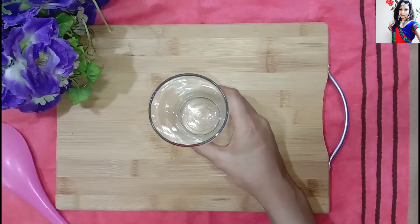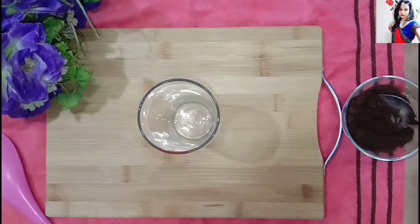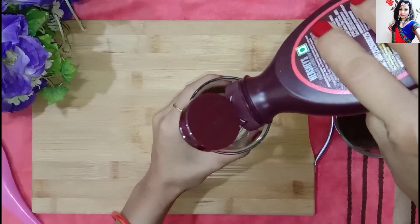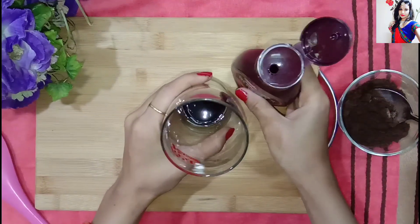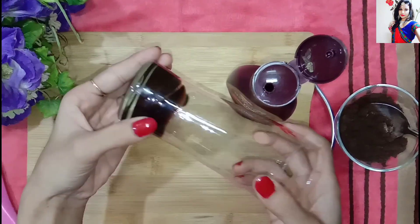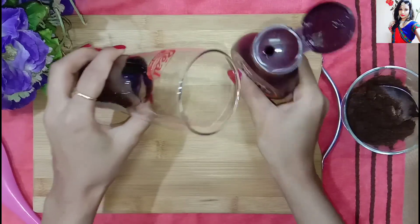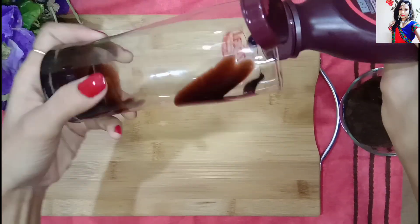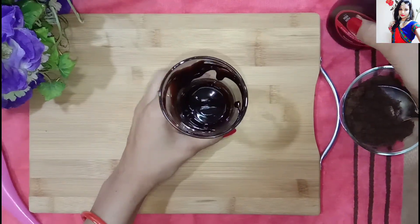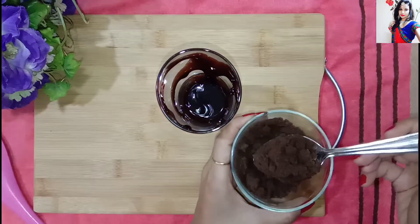Now we will take a glass. We will put the shell for the cake, then put the glass together and decorate it directly. We will spread it in the glass and now add our powdered biscuits into the glass.